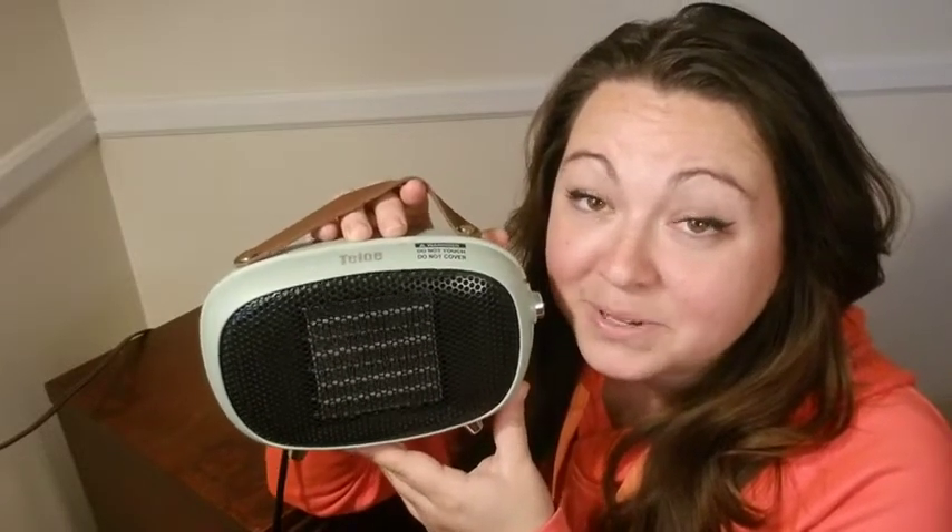This thing does put off some serious heat. I get cold very easily, so even when the heat is on in the house, sometimes my feet are very cold while I'm working sitting at the desk. I love to put this by my feet to get them nice and toasty. So if you're looking for a small and adorable heater, you're gonna love this one. And that's my point of view.